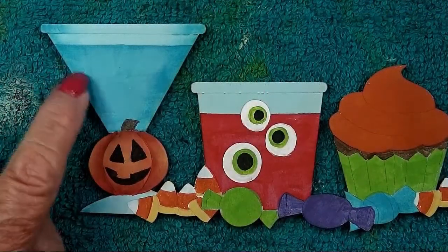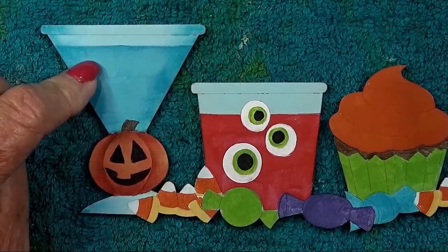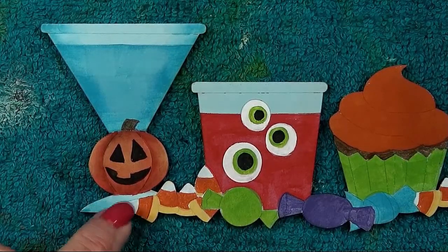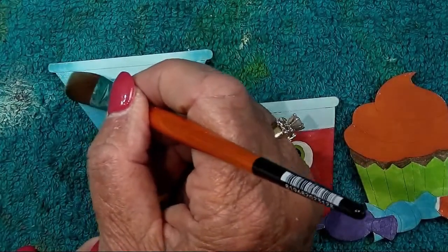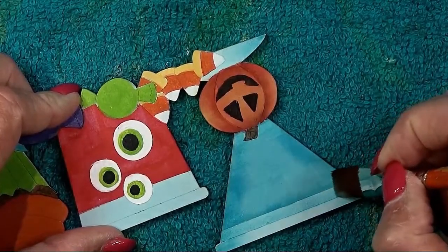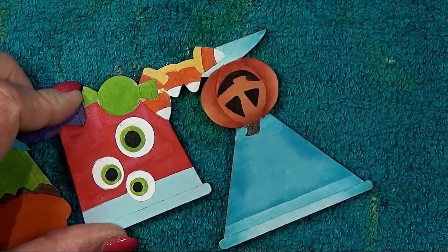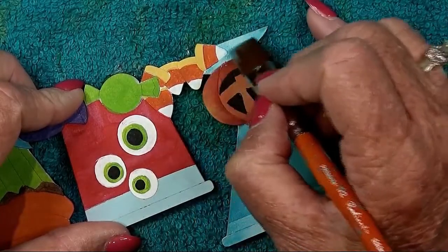Go back to the glass and finish the shading with desert turquoise — under that top rim and on the foot next to the candy corn and under the pumpkin. Turn the piece around to go around the candy corn. Tuck some color in around the candy corn, and then shade under the pumpkin.